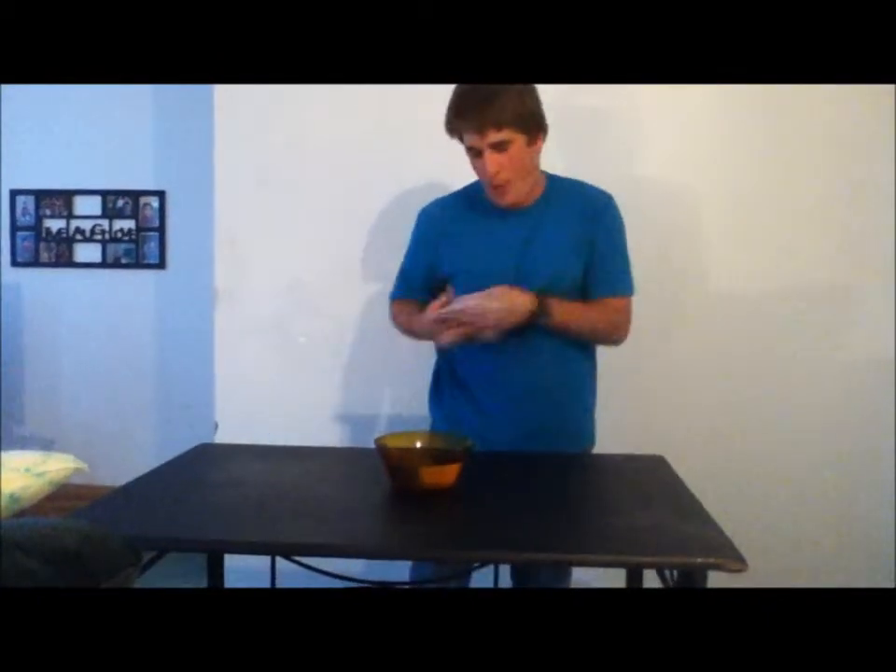Hi, I'm Rupert and this is ShamWow. This stuff works for you guys. Look at how it absorbs all the water in the bowl.